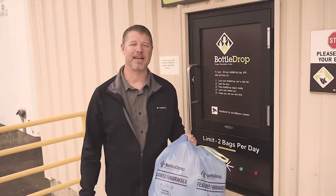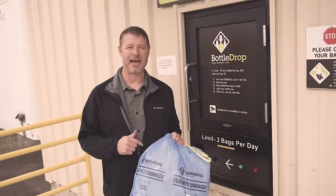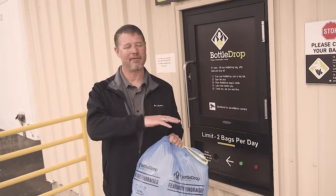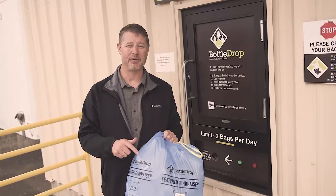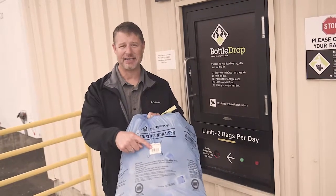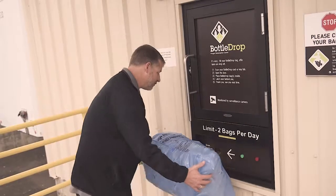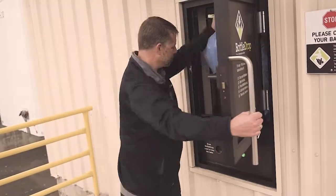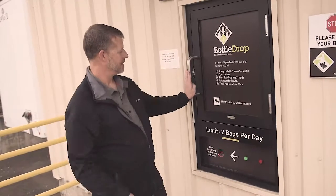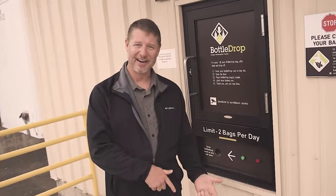Hey, here we are! We're on Vine Street at the BottleDrop Center in Roseburg. I'm going to show you just how easy it is to put these bags into the door, drop off, and drive away. Just want to remind you — you can put glass, plastic, and aluminum in these bags. Make sure it has this sticker. So it's that simple. Don't be a Jeremy. Bring your bags here. Thank you guys for supporting missions. Bye!